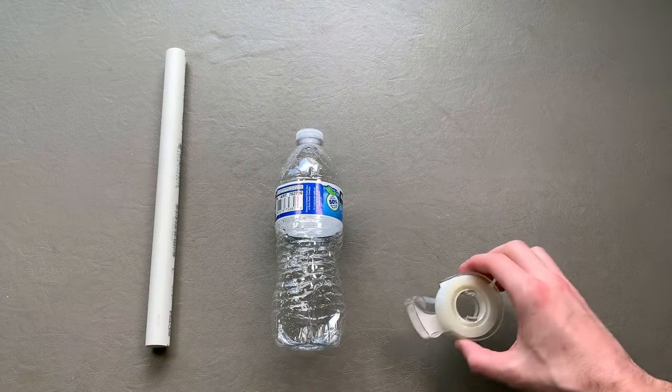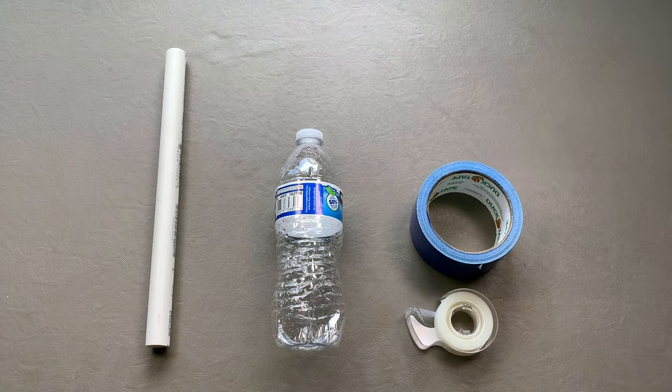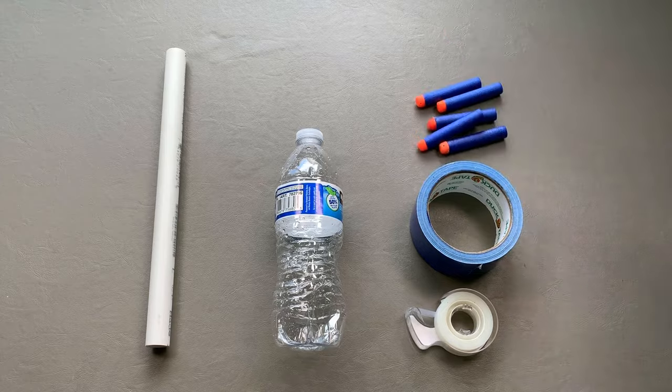For this blaster you will need: half-inch PVC, a compressible water bottle, scotch tape, stronger tape such as duck or duct tape, and of course, Nerf darts.